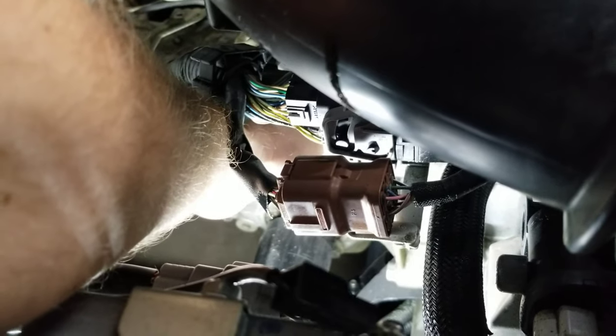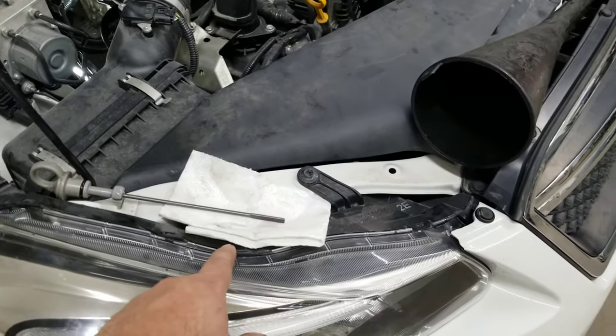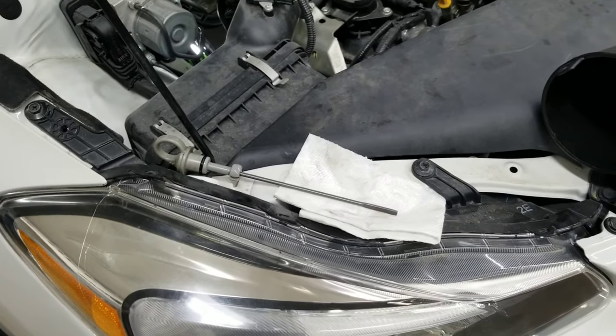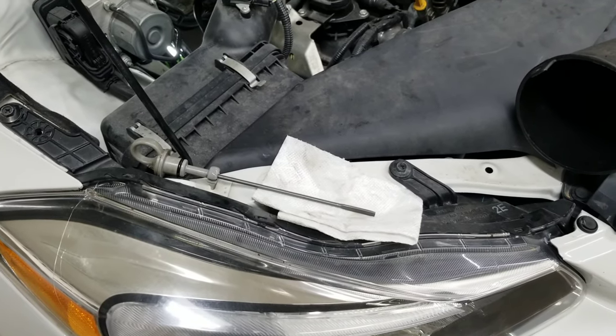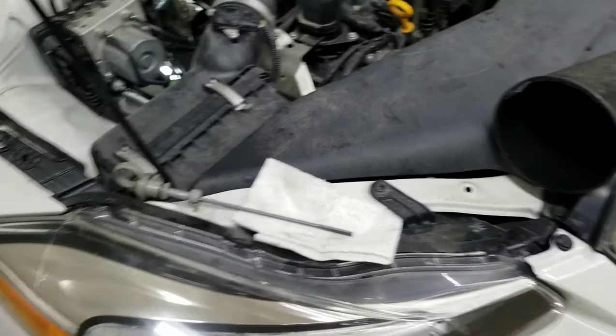I'm going to reach in there and grab the dipstick and pull it out. The vehicle does not have to be running — it has to be turned off. You want to go ahead and wipe your dipstick, put it back in there, pull it out and check it again. I usually check it two or three times to make sure the level is good.